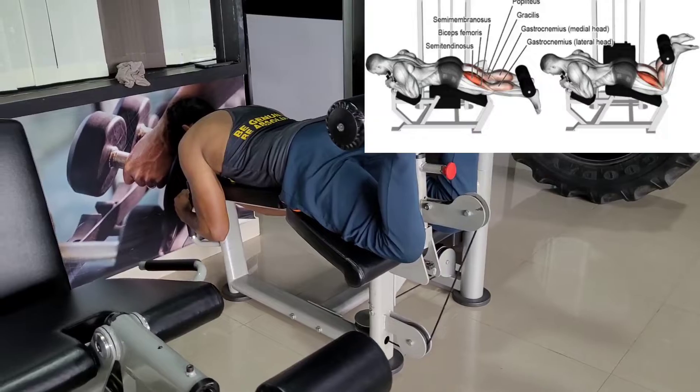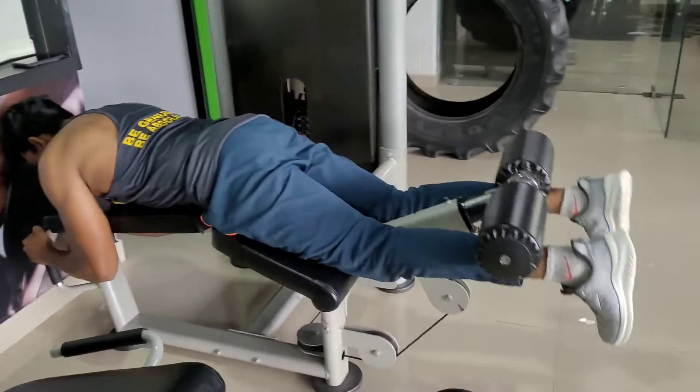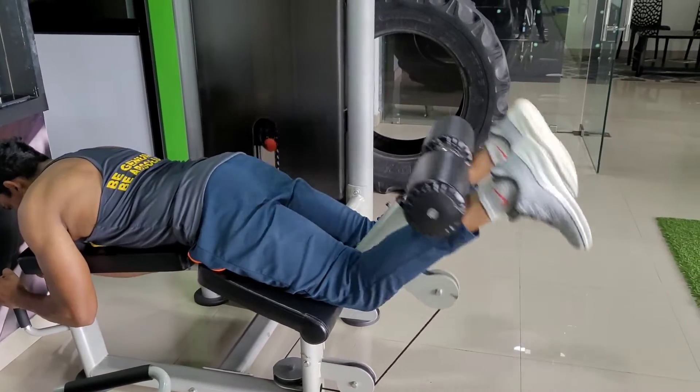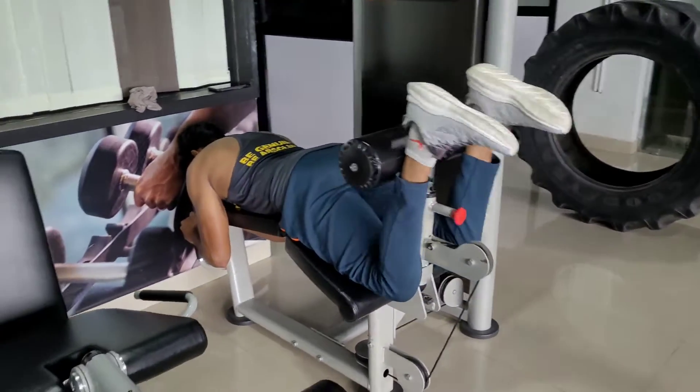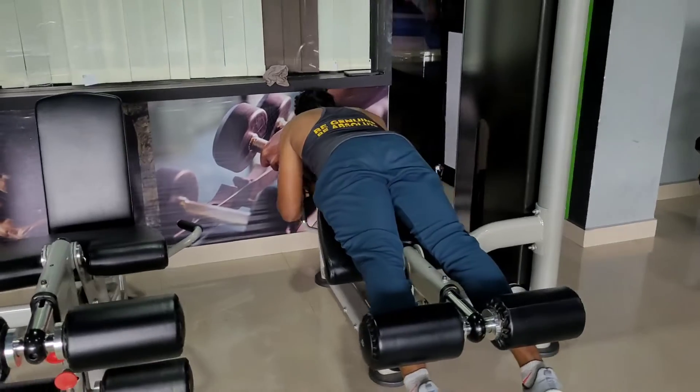When you breathe, you can lift your leg. Breathe out, breathe in. This is how you breathe in. Okay.